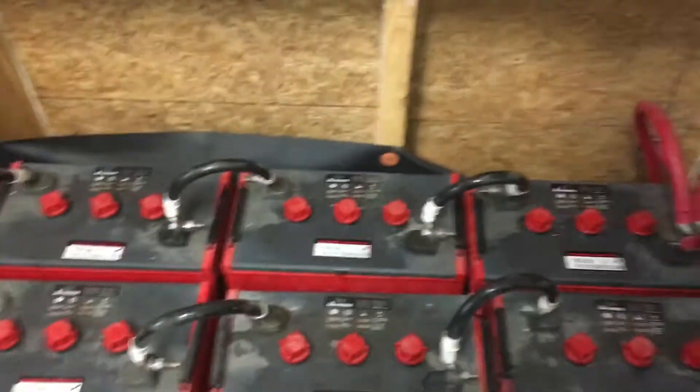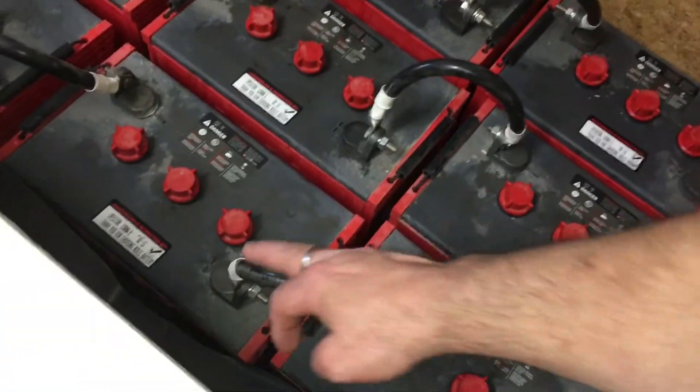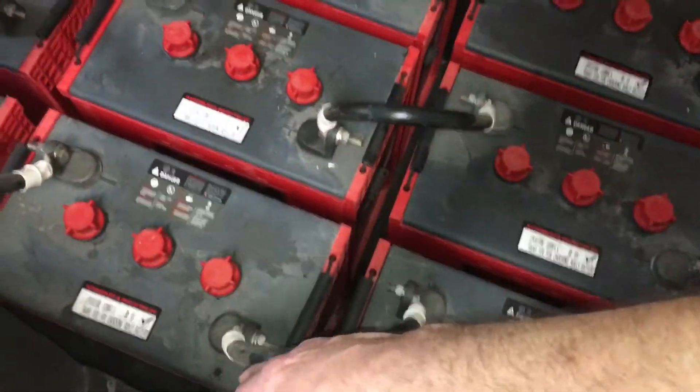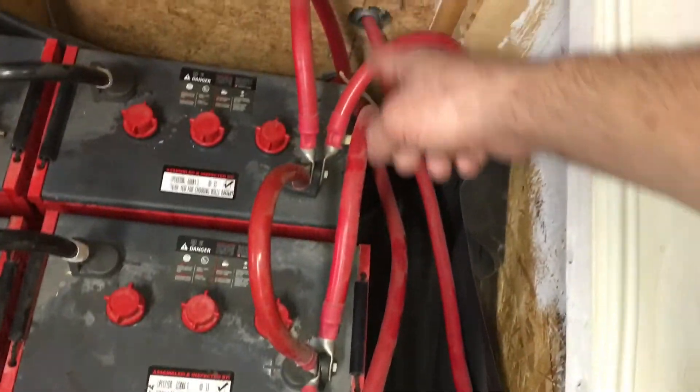You can see we've got these run in series. We go from the positive to negative, to positive, negative to positive, all the way down, and then we run each string connecting positive to positive, positive to positive, just like that.